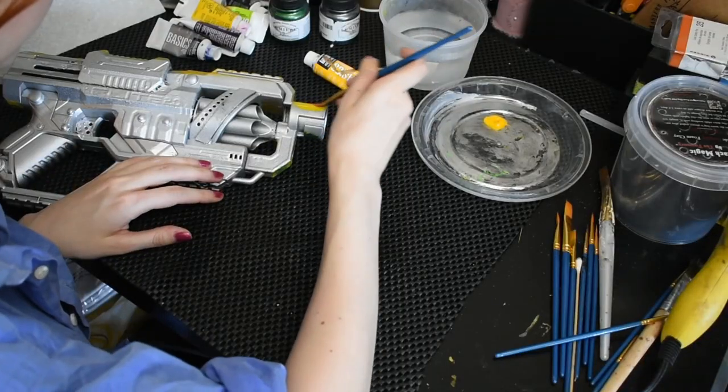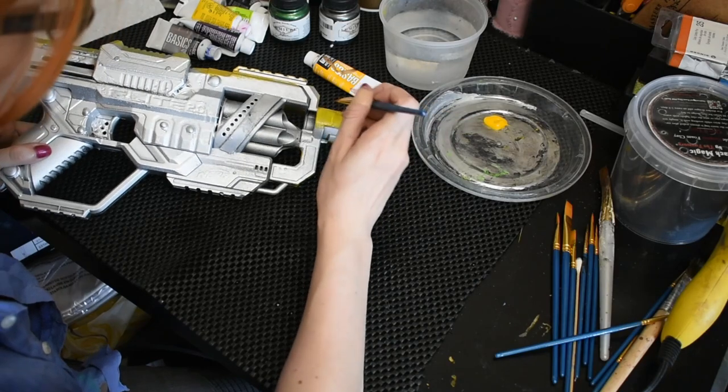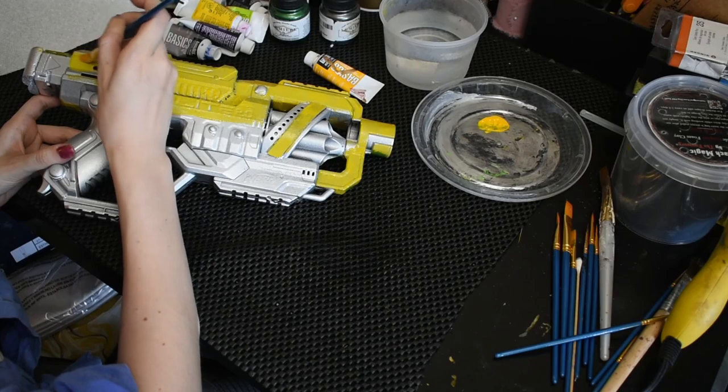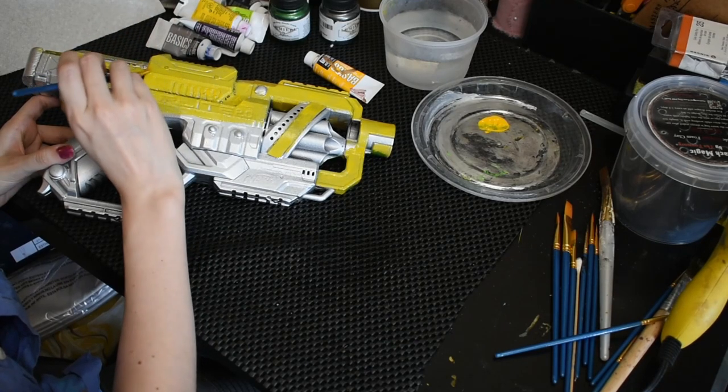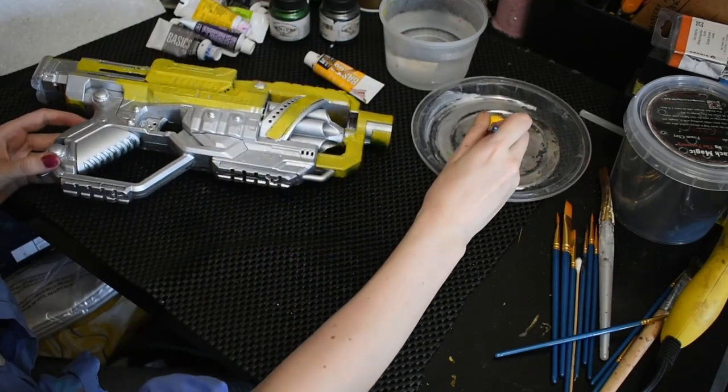I also have water to wash my brushes, paper towel to wipe off excess paint, and an old Tupperware lid as a palette because I'm very fancy. A good paint job is mostly layers and layers of careful buildup. In general, I paint in four parts: base color, shadow, highlight, and weathering. I occasionally bounce around between those layers as needed, but I do try to build up my painting in that order.